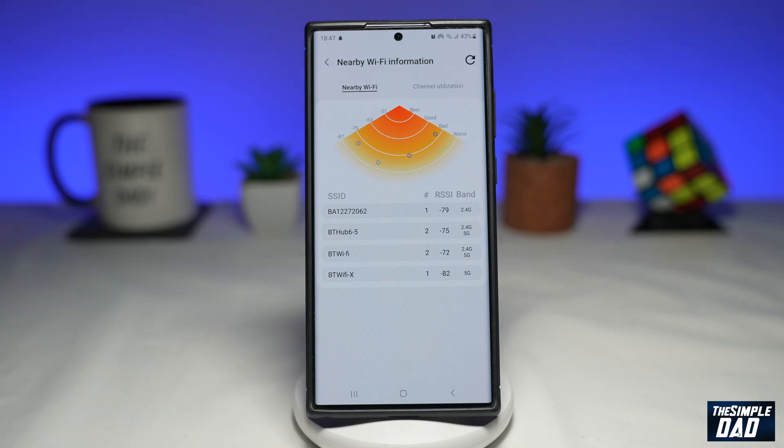And there you go — that is how to check your distance from your WiFi router on your Samsung Galaxy phone running Samsung UI 5.